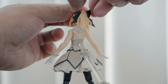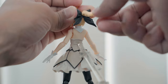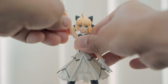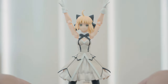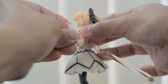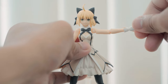Her hair is articulated with movement on the ribbon and a joint on her ponytail. Arms can go sideways all the way up with no restrictions from any armor or clothing. The shoulders can rotate 360 degrees and there is rotation on the upper arm. We have the usual figma elbow bend and her hands can rotate and swivel.